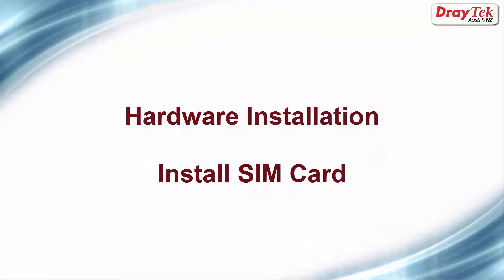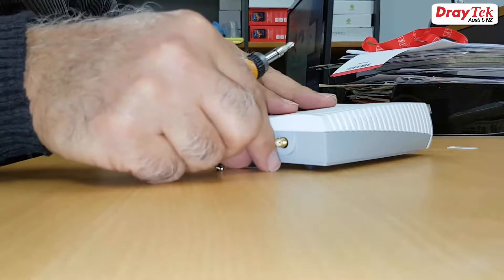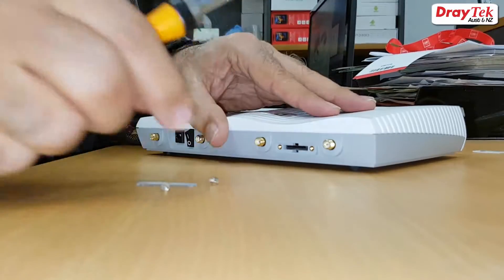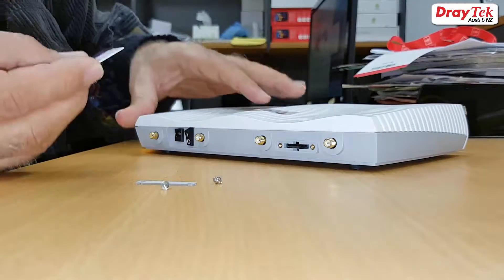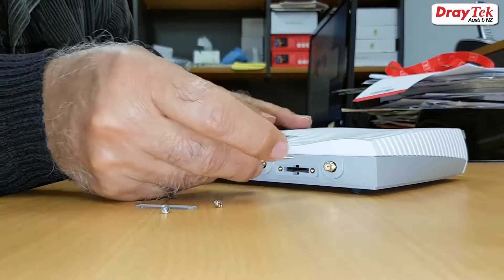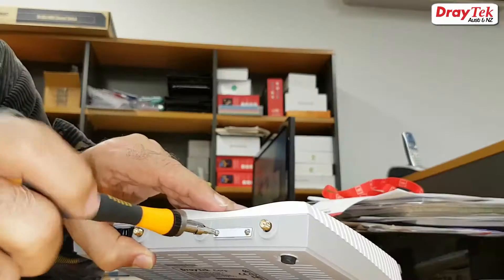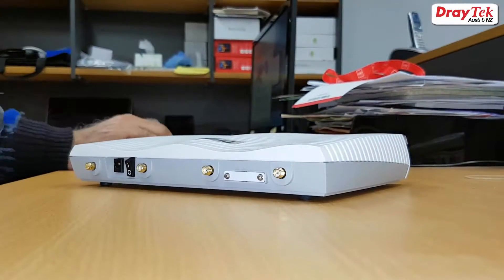The first step is to install the SIM card into the router. Remove the SIM card cover plate using a small Phillips head screwdriver. Now insert the SIM card into the slot and ensure that the SIM card is inserted with the notch on the left hand side. Now reinstall the cover plate to prevent accidental removal of the SIM card.